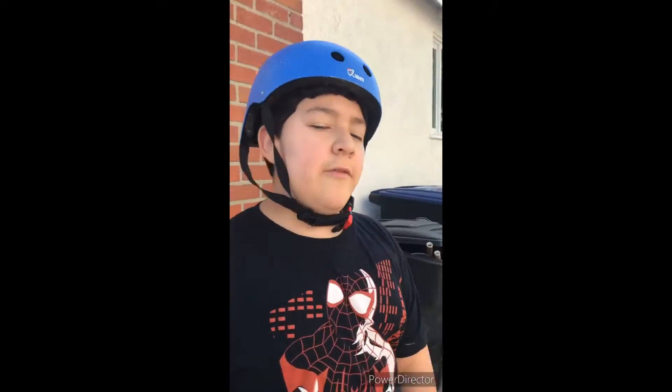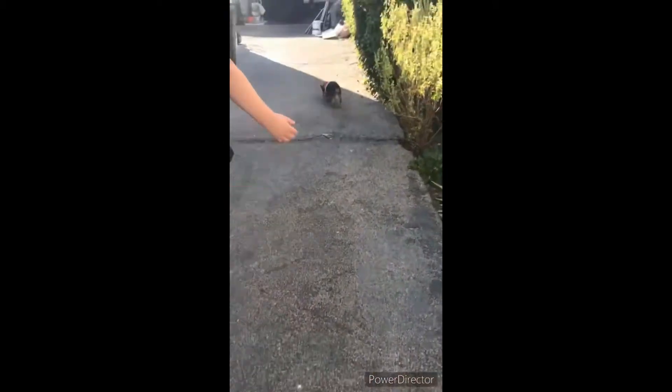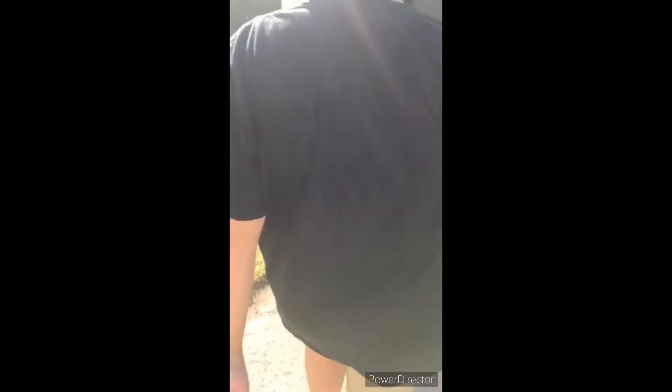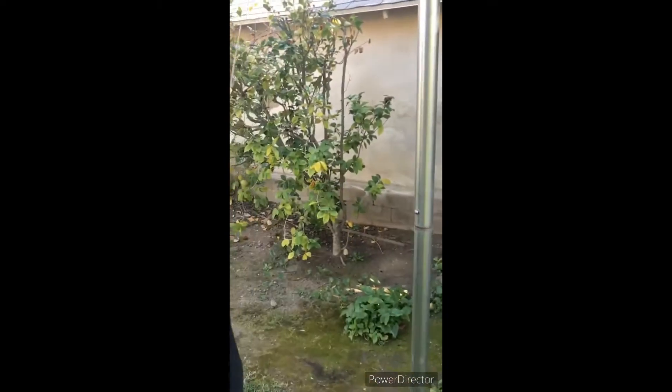First, you ride the plasma car down, walk in, then run. You take the plasma car and once you're here you get off and run to the trampoline. Once you're there, you do 15 jumps on the trampoline. After you're done with the 15 jumps, you have to make the tetherball go around three times.